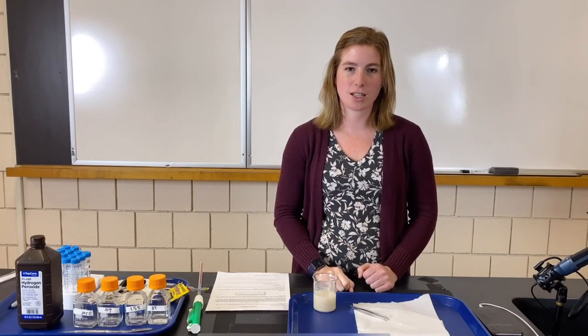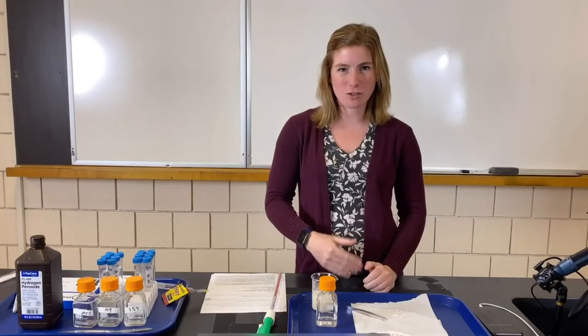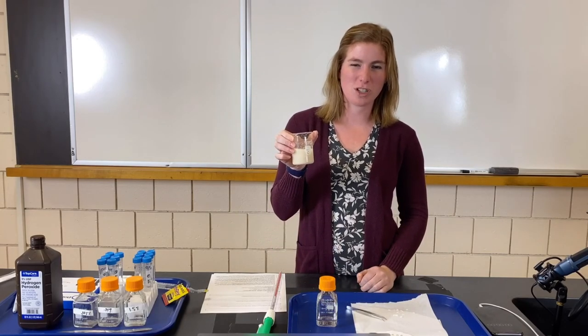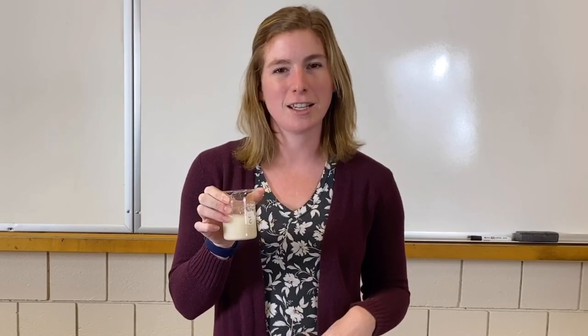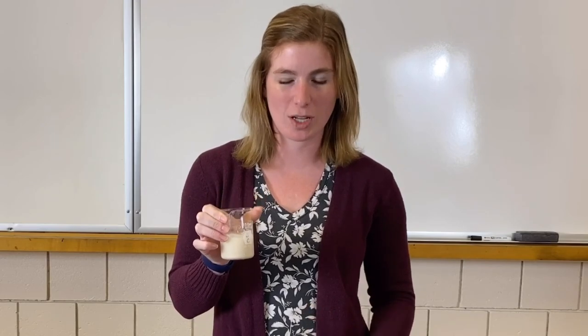Take a minute to read the background information, fill in your pre-lab questions, and then we'll come back and do the procedure together. Welcome back. Now we're going to start the procedure. Some background on what I've already done for lab setup: I already made our yeast solution, because it needs to sit for about five minutes to activate the yeast — dry yeast is dehydrated, so you put it in water to activate it and get those enzymes going again.